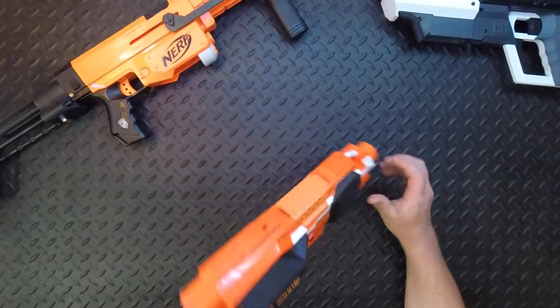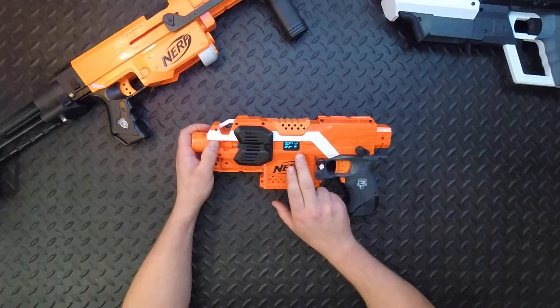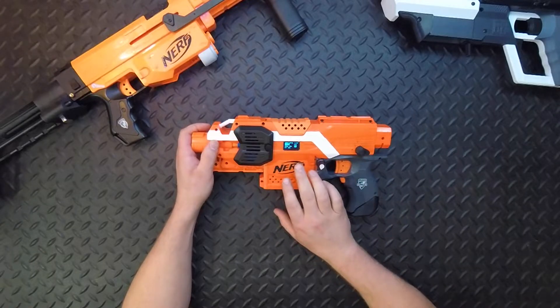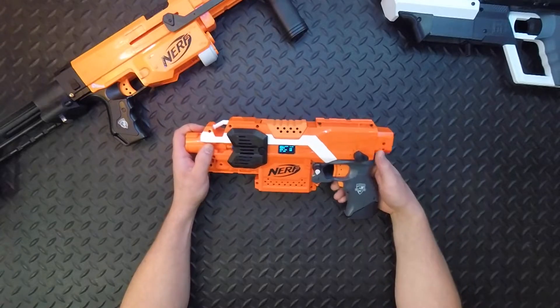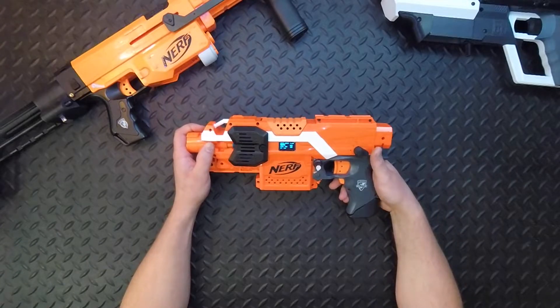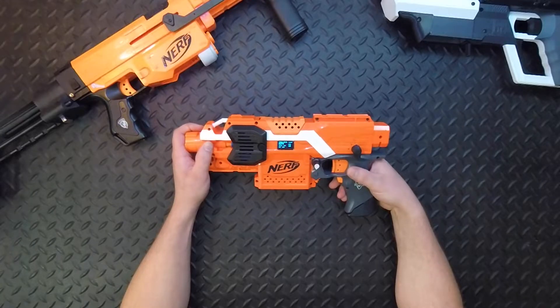Now on this side it's got a lot of features. It's running an OLED screen and ammo counter — I'll go through all of them later. There's a control knob so you can control everything, and a select switch. So straightforward: single shot, burst fire, and top is full auto.